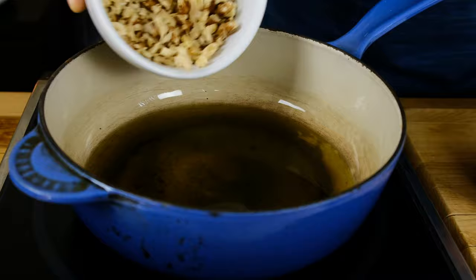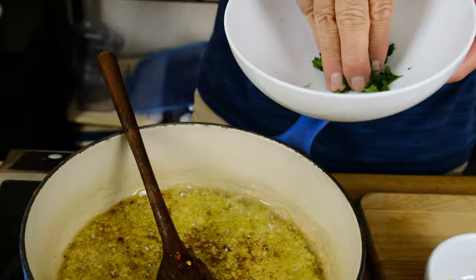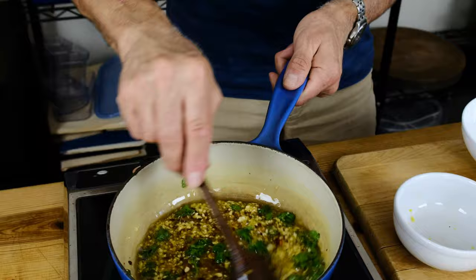We're taking hot oil — in this case grapeseed oil, a cup and a half — bringing it up to just about the smoke point, and then we're adding our chopped walnuts, half a cup, then our garlic, around a quarter cup, then chili flakes, and then our parsley leaves. This is basically a template — if you like it more spicy, hit it with more chili. The hot oil toasts all of the ingredients. You turn off the heat and just leave it in there, and as it sits, it just gets better and better and better.